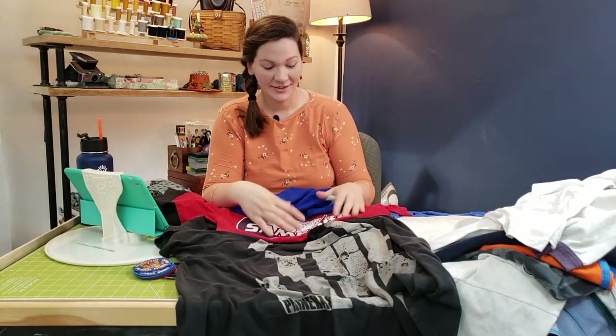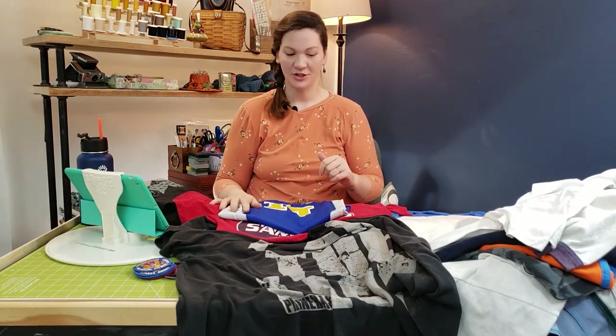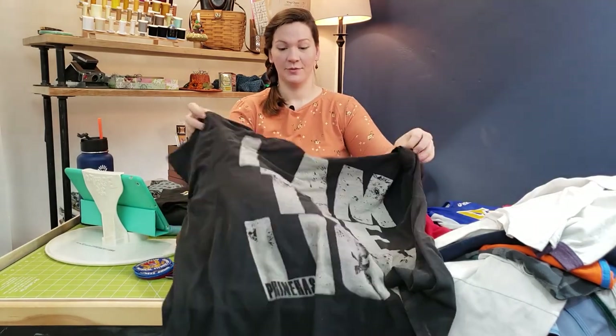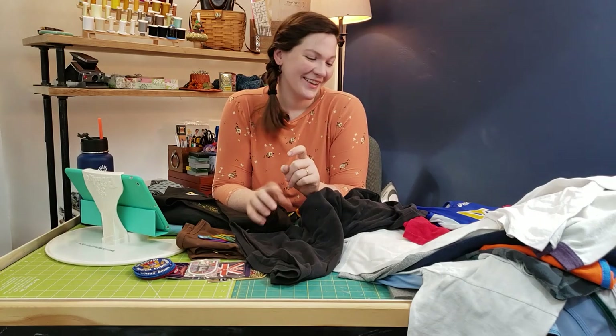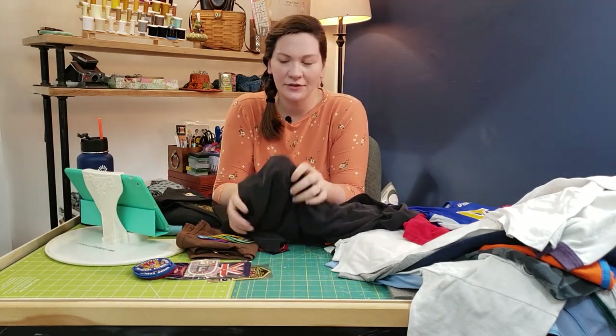So: Sewer's Aid, Glide Foot, and potentially using glide paper of some sort — whether it's Golden Threads or tissue paper. That's how I would address any of those vinyl or rubberized designs. For the nicely screen-printed shirts, you really don't need any of that.